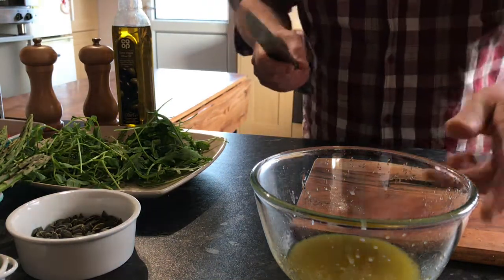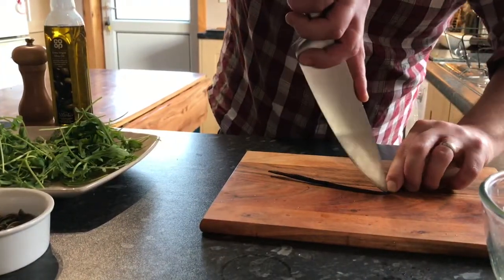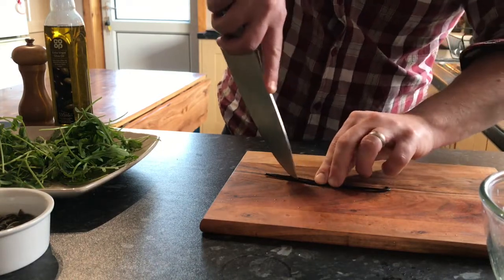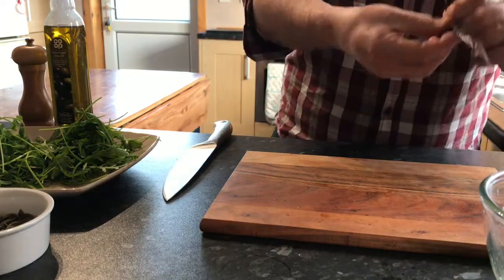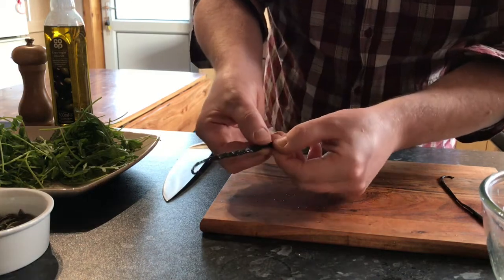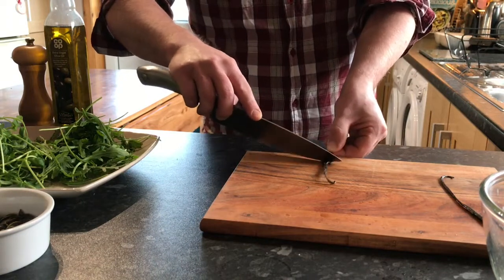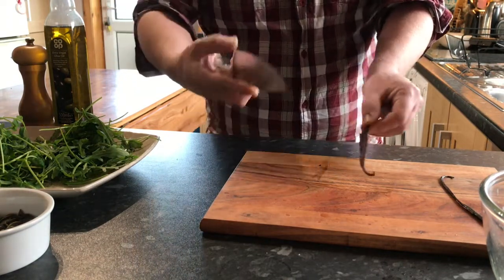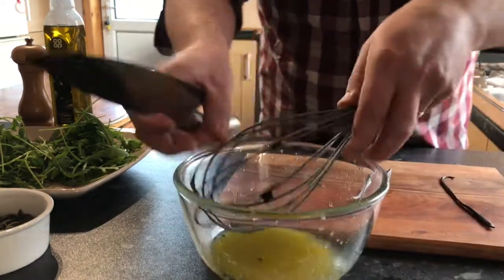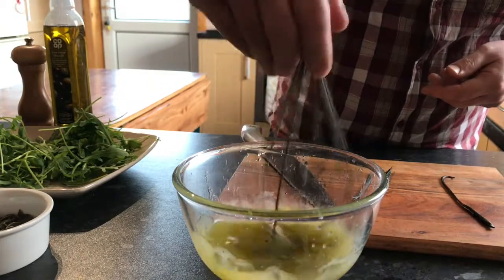What I'm going to do is take my knife and run the point along the whole length of the pod. When we open it up we'll see hundreds and thousands of tiny little seeds. I'm just going to scrape these out and add them to our dressing.